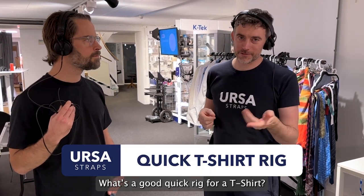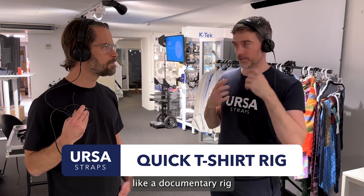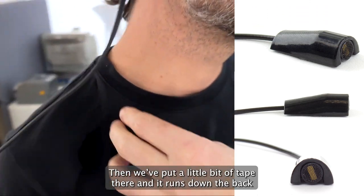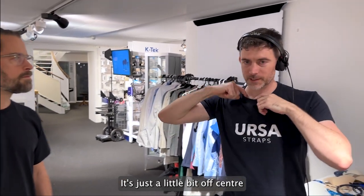What's a good quick rig for a t-shirt where maybe you just want to stick it somewhere high up for a documentary rig? We've just stuck the 4060 here, put a little bit of tape there, and it runs down the back. It's kind of not completely central — just a little bit off centre.